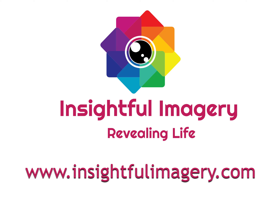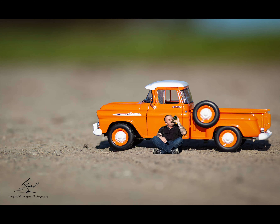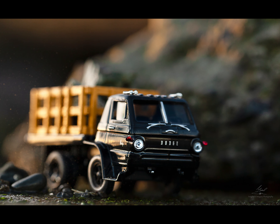Hey folks, thanks for tuning in. This will be a fun little walkthrough showing how I do some miniature photography — how to get things set up, the camera I use, things to consider, and just ideas to have a good time with it. It's pretty fun and a creative way to spend your day.